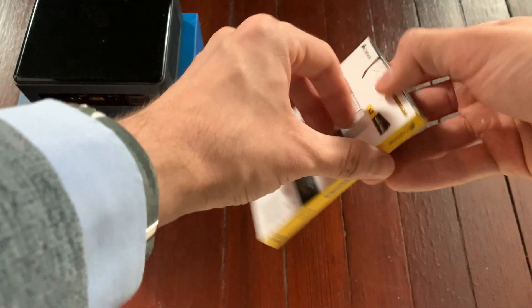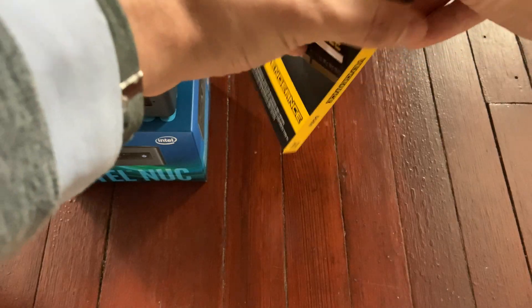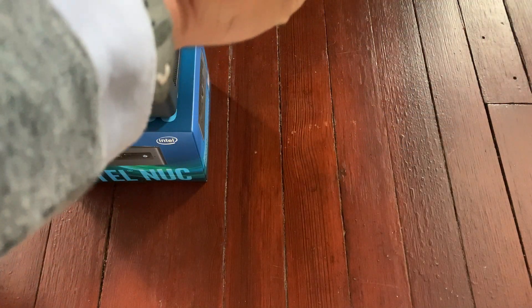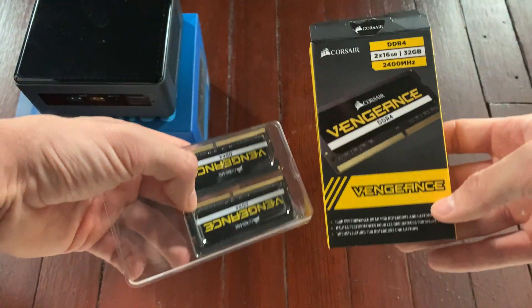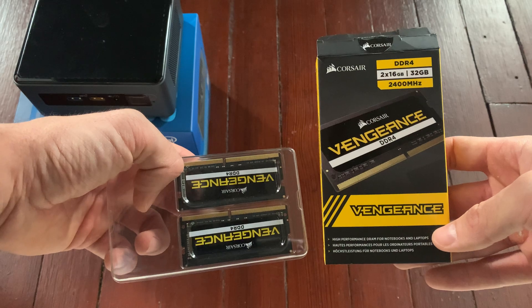Here is the memory RAM. I have bought 32 gigabytes of RAM just to future-proof my setup.